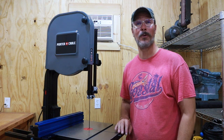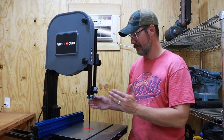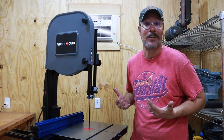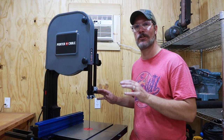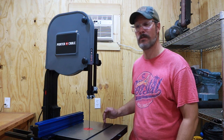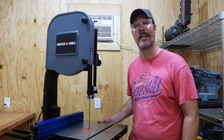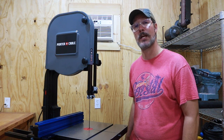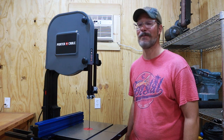So there it is — the Porter Cable 14-inch bandsaw with a 6-inch riser block, a Kreg fence, brand new blade, and ready to go. I'm really excited to get started on this. Again, this is my first bandsaw; I've never used one before, so there's going to be a lot of learning, but I feel like I've got a great start with the equipment I've bought here. I hope that if you're looking for a bandsaw and have a limited budget, this has helped you. Feel free to reach out in the comments with any questions. If you like what you saw today, give me a thumbs up. If you want to see more videos, subscribe to the channel and hit that notification button so you know when I post new videos. I appreciate each and every one of you — get out there and make it good. Thanks a lot.